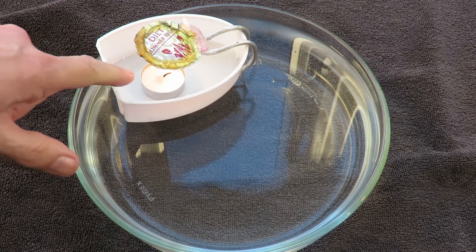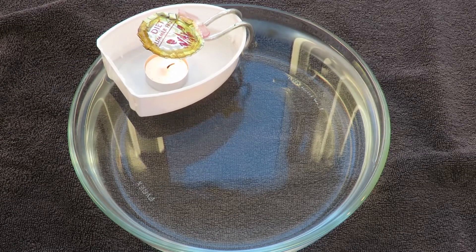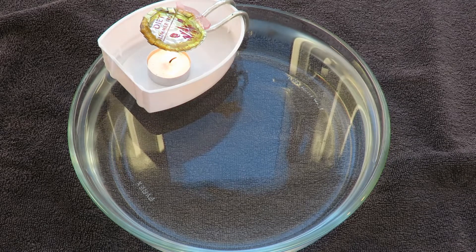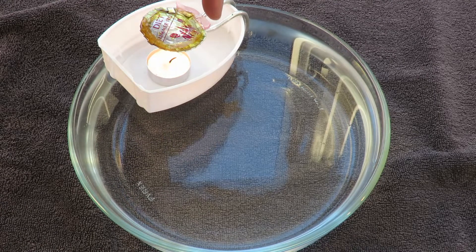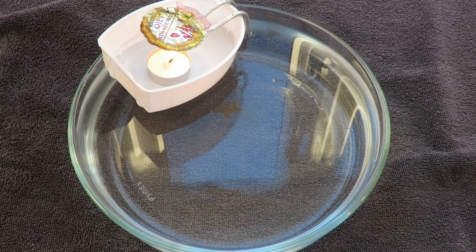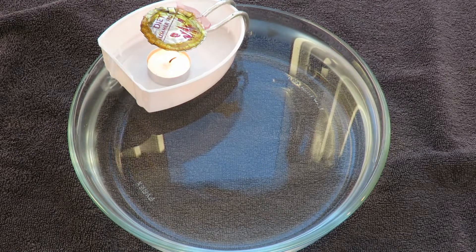I've got quite a gap there between the candle and the boiler — I could have lifted it up a bit actually. You can see there's some sort of pinky stuff there — that's the two-part epoxy. I had to reseal the pipes, and that was a bit of extra that ran off.